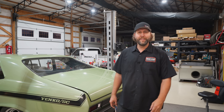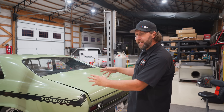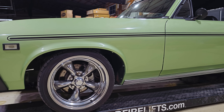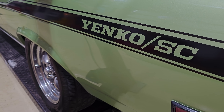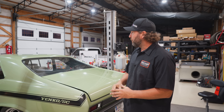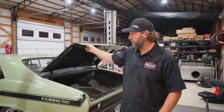Hey, welcome back to Vice Grip Garage. I'm just a guy that works here. Right now I'm working on this 1968 Chevrolet Nova — it's a Yenco Tribune, I guess you could say. It's got a 6 liter LS with a 4 speed. We're doing some engine modifications and some other things to it, but we're switching gears — we're going to focus on the interior and what's going on in the trunk.